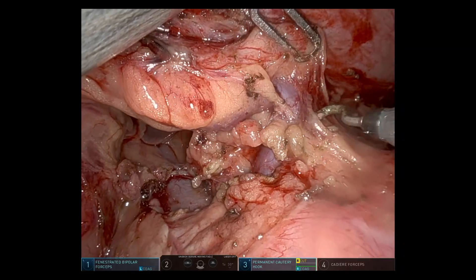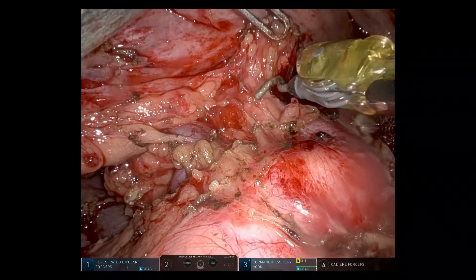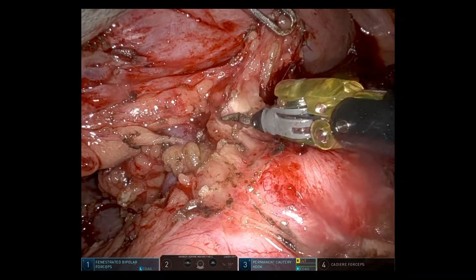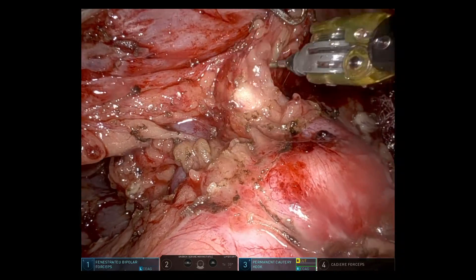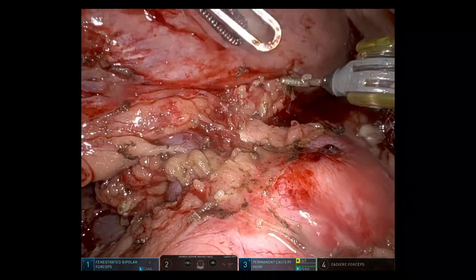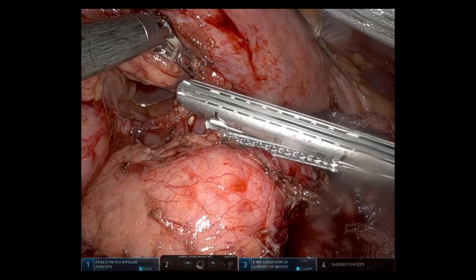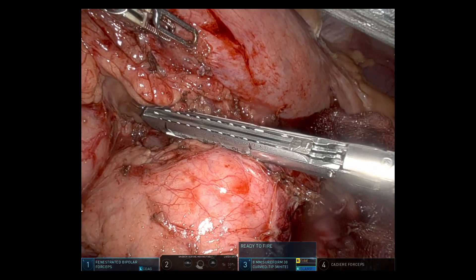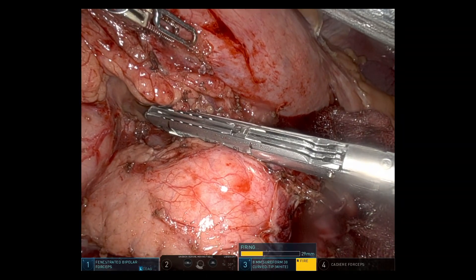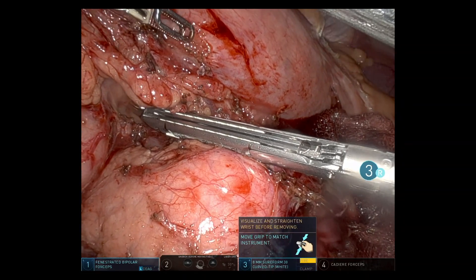Dealing with this dilated coronary vein now, dissecting it out — it was right next to the splenic artery, which comes into view. This patient had aberrant arterial anatomy with a common hepatic artery coming off the SMA, so the splenic artery was the only continuation of the celiac axis. Using the 30mm stapler to divide the coronary vein.